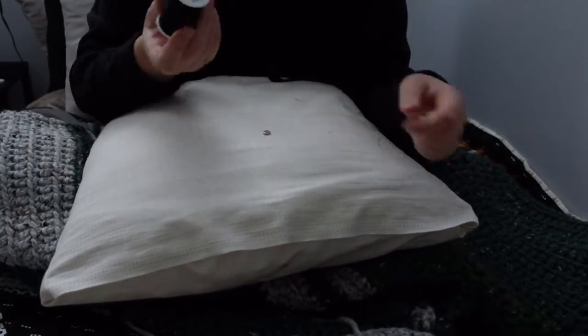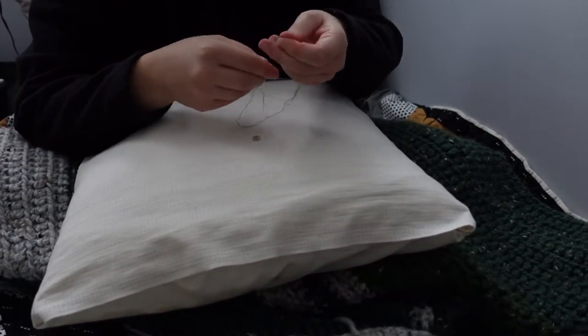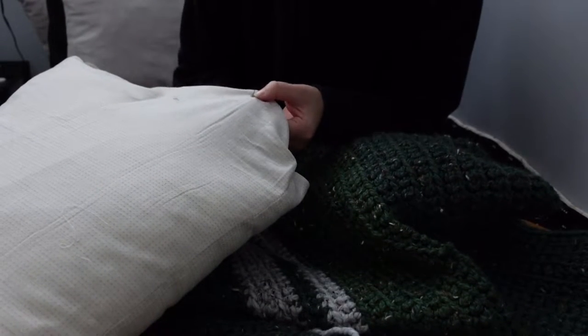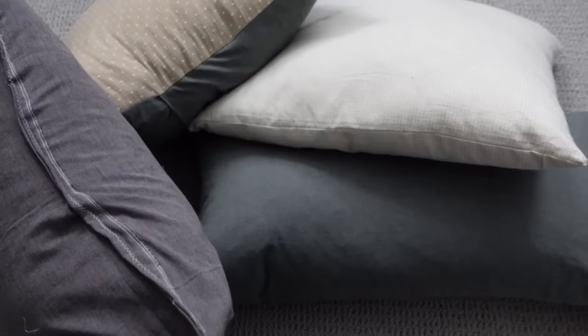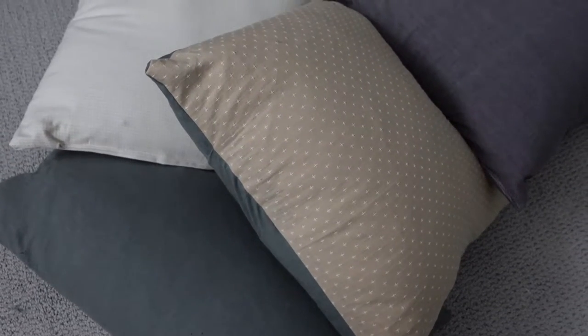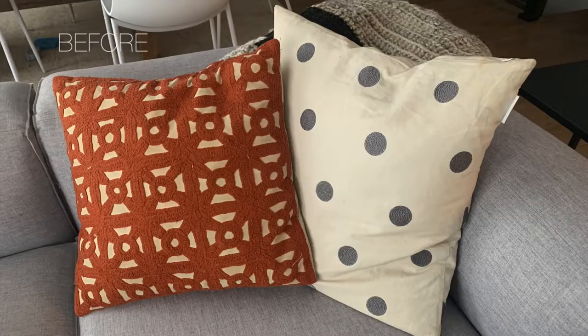I considered doing removable cases on all of them with buttons. As I was trying this, it seemed to be working okay, but I also just felt like it wasn't looking very clean. So I opted off of that and decided it would be better to sew them shut. Here are the finished cases. You can see on some of them where I closed it up, and it's okay to have that extra detailing on it. Overall, I think they turned out really nice.